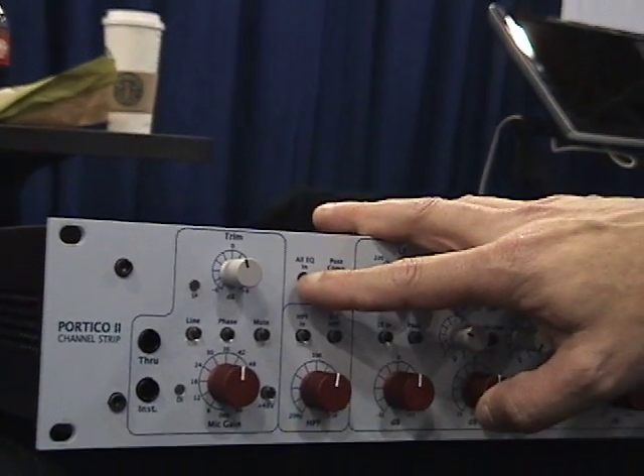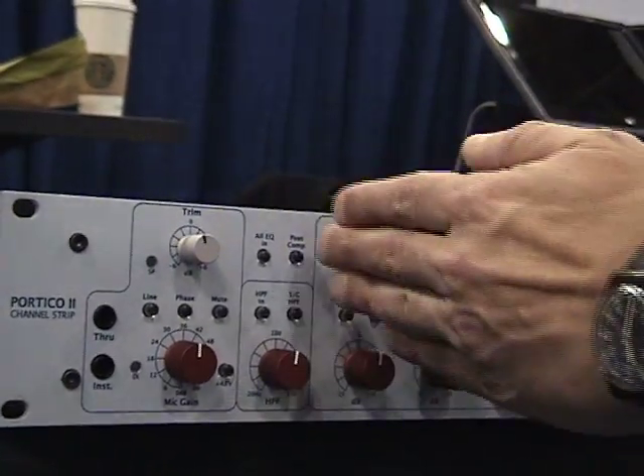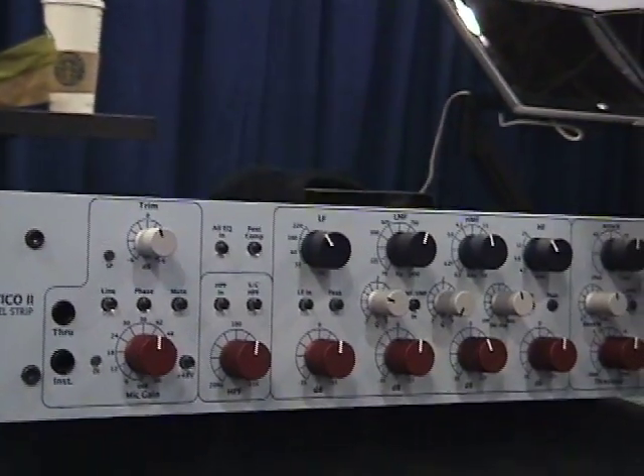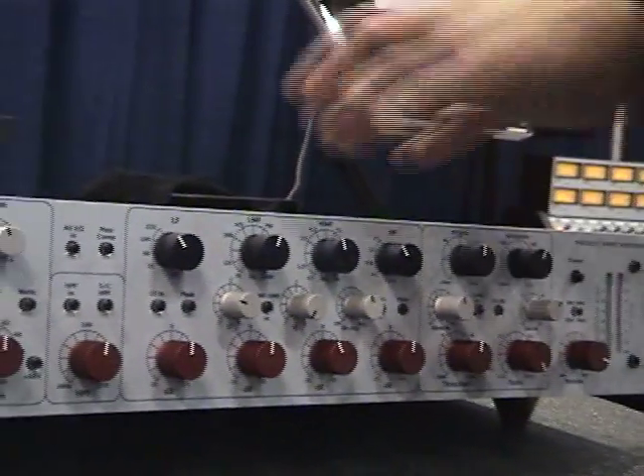The whole EQ button — this turns the EQ on, or it can be put in EQ. The compressor can swap position, which is not quite easy to do with separate modules.